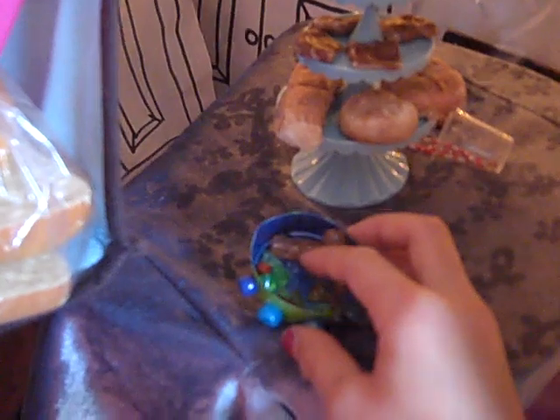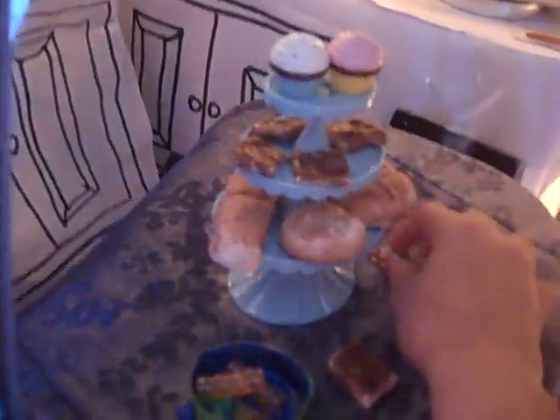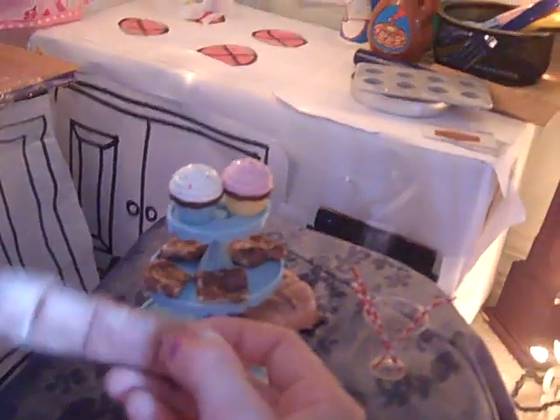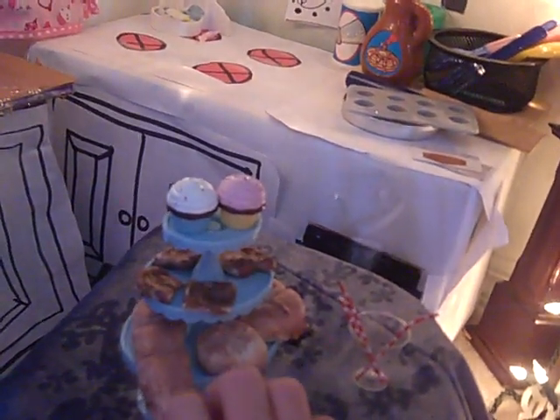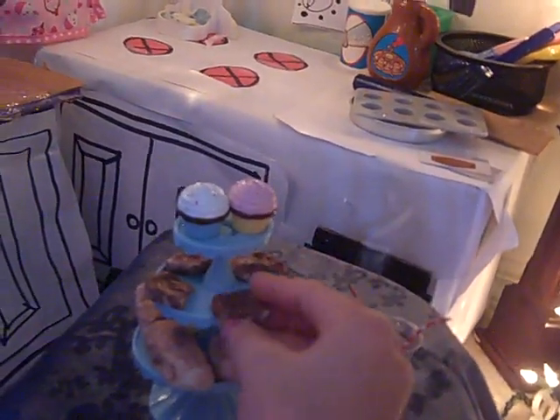Moving on to the kitchen. We have little play food for my American Girl doll — cups, plates, bowls, and stuff. We have this little food bowl I made out of beads. I have little cupcakes bought from the store, little peppermint sticks, and little pieces of bread. I used a recipe for the brownies and just used different color eye shadow.